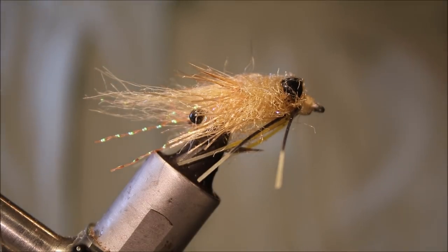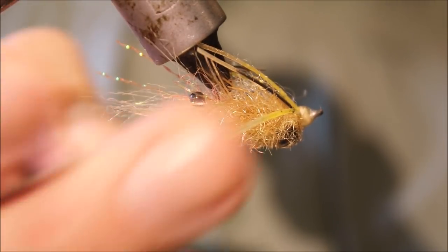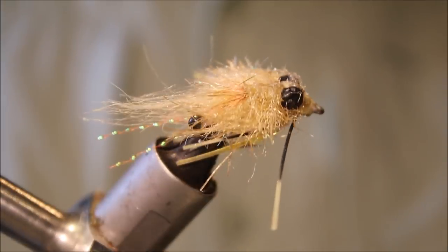Hey everybody, Martin the Flickin' Feathers again today and I'm tying another fly for you — another flash fly. This is a variation of my hooligan crab and I'm tying it with a tarantula brush body.